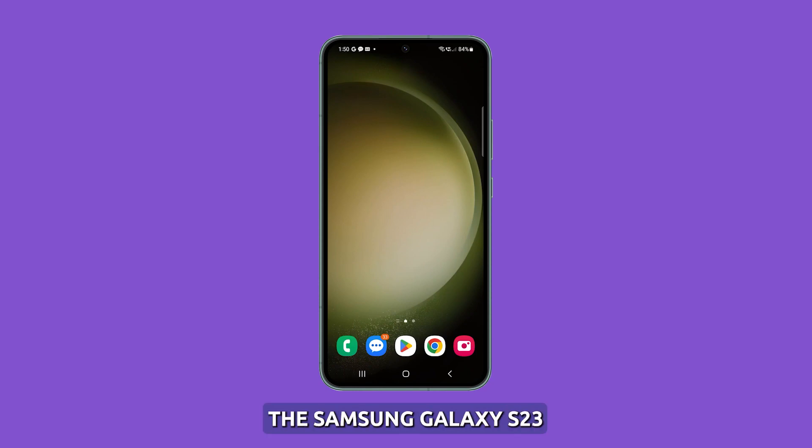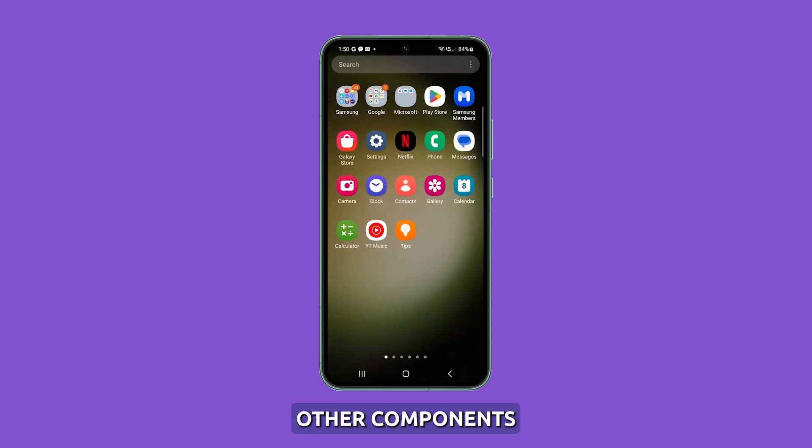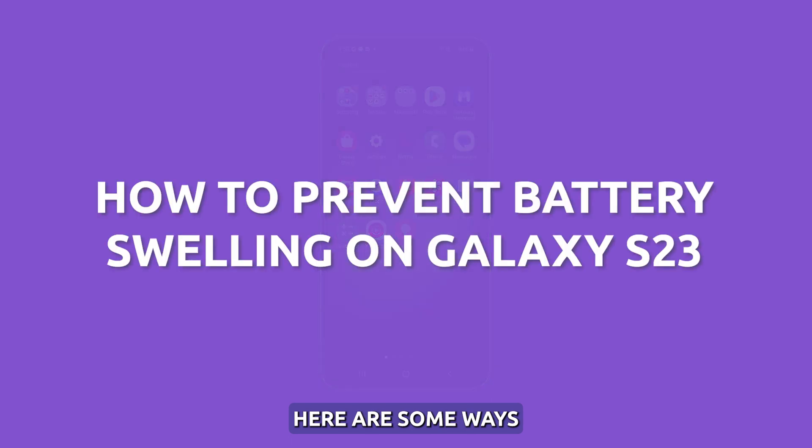The lithium-ion battery inside the Samsung Galaxy S23, like all such batteries, can experience swelling or bloating after prolonged use or due to issues. A swollen battery affects the phone's performance and can even damage other components. Here are some ways to help prevent battery swelling on your Galaxy S23.